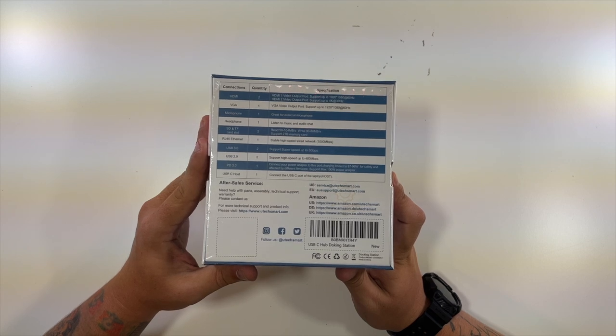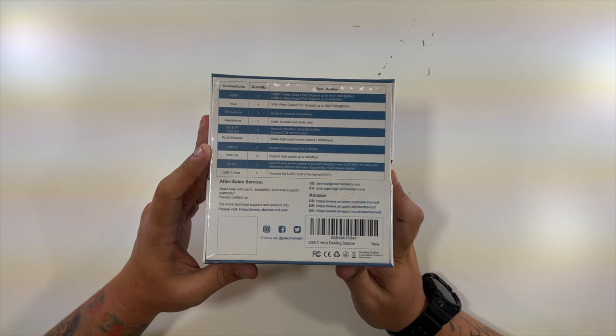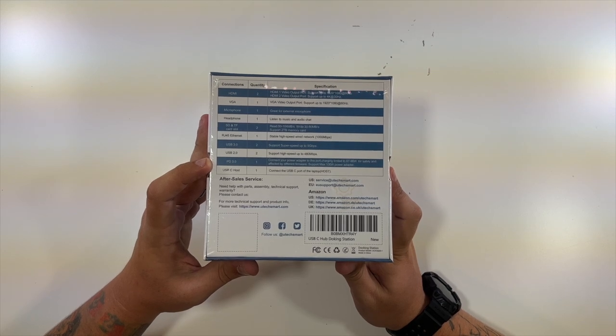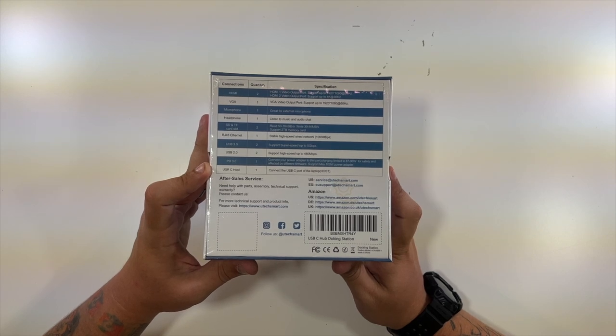The SD and TF card supports up to a 2 terabyte card. The RJ45 Ethernet port is a gigabit port. Two USB 3.0 ports support up to 5 gigabytes of transfer speed, and two USB 2.0 ports support 480 megabits. There's a PD 3.0 port to charge your devices at a maximum of 100 watts — it'll even charge a laptop. The USB to host is the port you use to connect it to your laptop or computer.